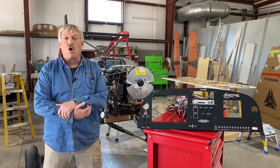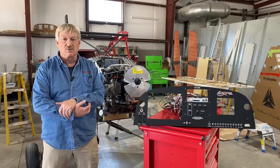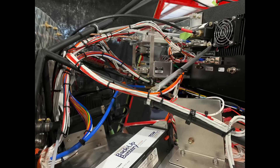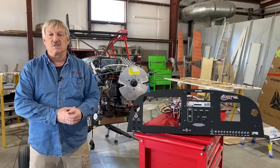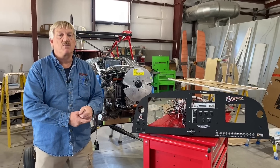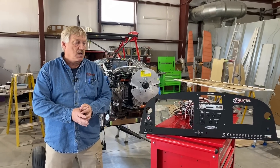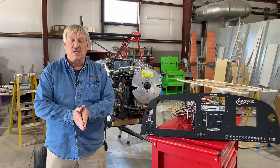We've got a first article that has shown up on our doorstep. It is a complete panel, wire lengths, connectors for the Kitfox. It's specifically designed to go in our fuselage. There are other vendors out there that will make wire harnesses and panels, but you're going to have to explain to them what lengths you need.